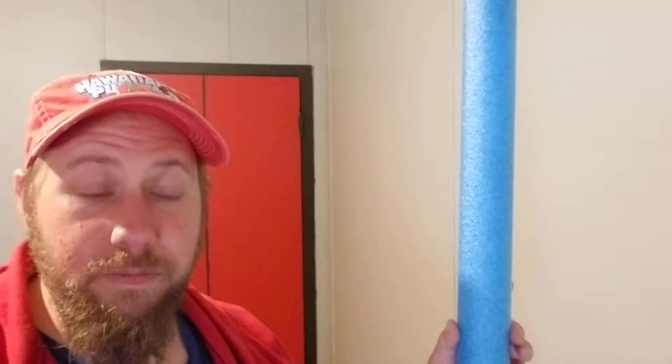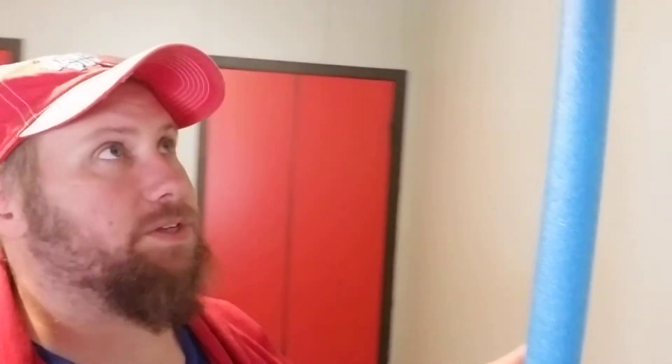Alright guys, one of the things I brought up earlier in the videos — I forget what they're calling them again. You'd think after like umpteen videos I would have gotten it right. I forget what they're called again, so leave a comment in the video and let me know what they're called.